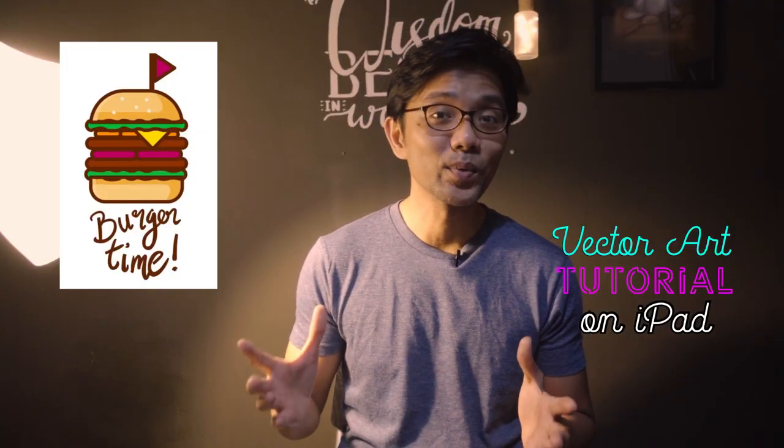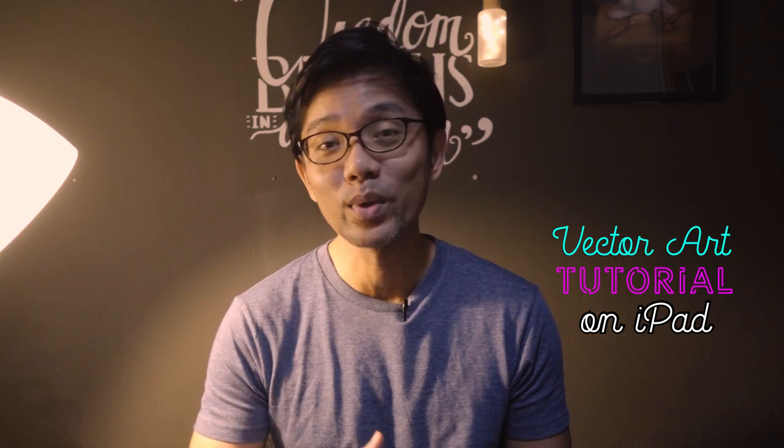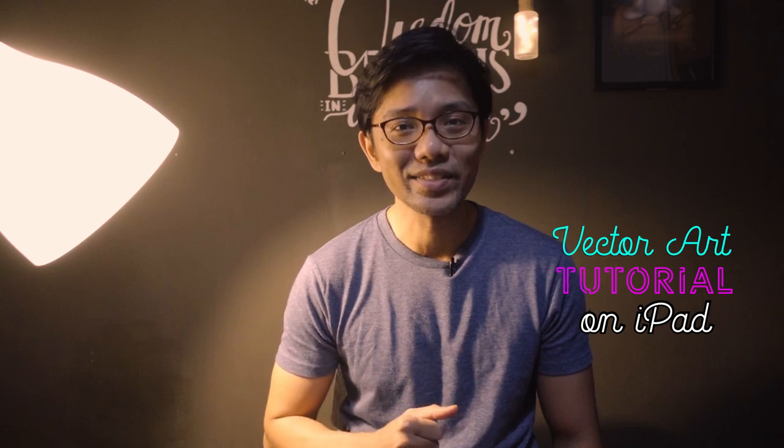All right, so that was the burger in vector art. I hope you can follow through the tutorial. If it's not clear, you can simply rewind and follow through again. I hope you have a great day and I'll see you in the next video. Bye.